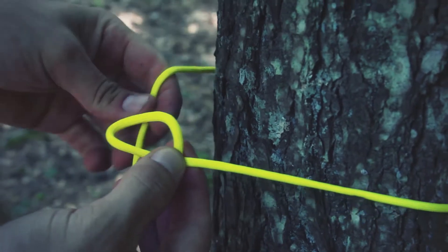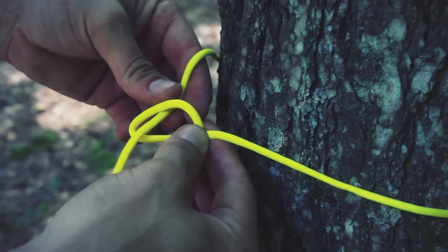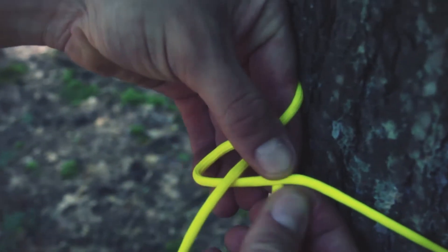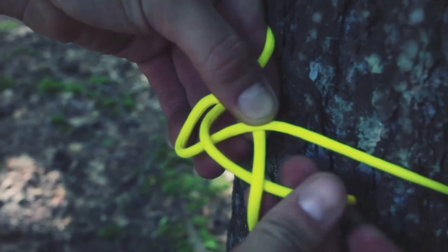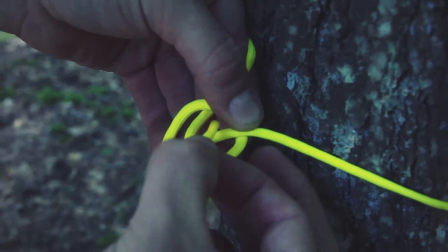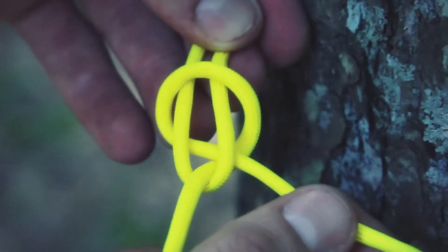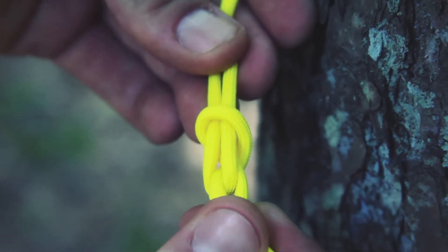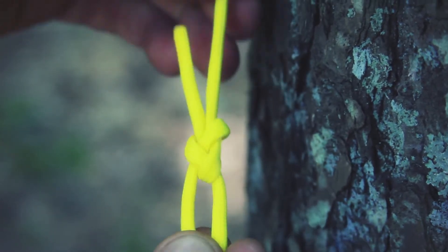Close it up a little bit. Pass the working end through the loop I've created, continuing to hold the loop, keeping it pinched. Pass underneath the static end, wrap around, and then back through the loop where I started. You can see, as I slowly start to untighten this, you can see the physics — where it's getting applied, how the friction is being distributed on the bowline.